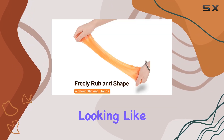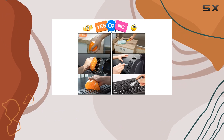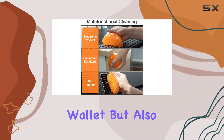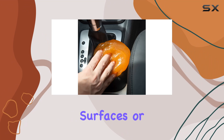One of the best things about this cleaning gel is its eco-friendliness. Made from safe materials, it's non-toxic and safe to use. And because it's reusable, it's not only good for your wallet but also for the environment. Just make sure not to wash it with water, and keep it away from oily surfaces or fluffy objects.